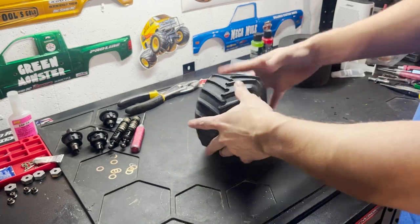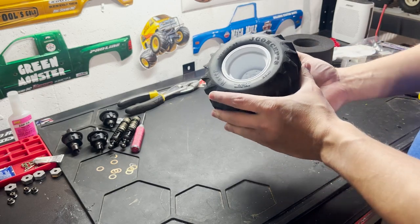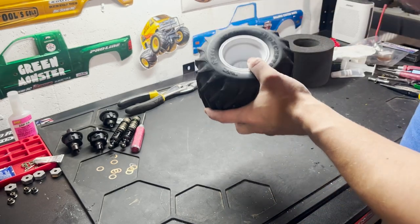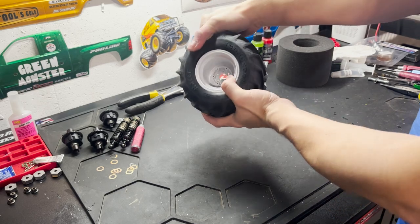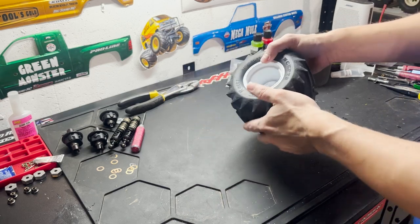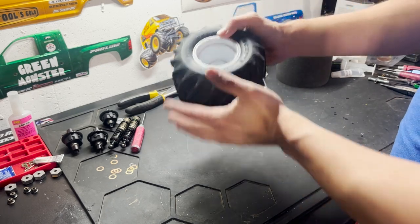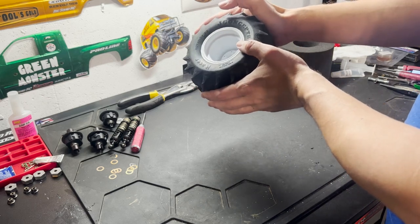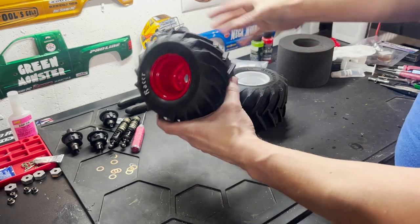The nice part about these — once you get them on, gluing is actually pretty easy. I use rubber bands on the outside of the tires to glue, and as long as you're using J Concepts everything, they fit on the Tribute wheels really well and make for a nice tight bead. So one way they're hard to get the foams in, but once you do, they're much easier to glue than the standard ones — because of the natural pressure the sidewall puts on the bead of the wheel.